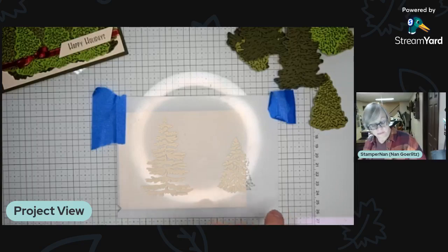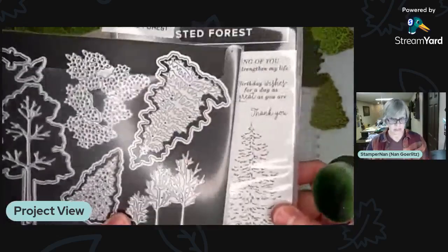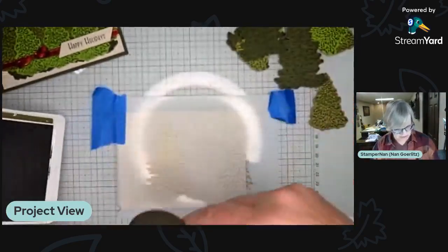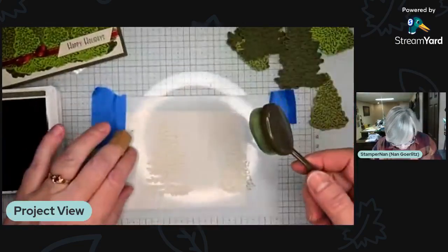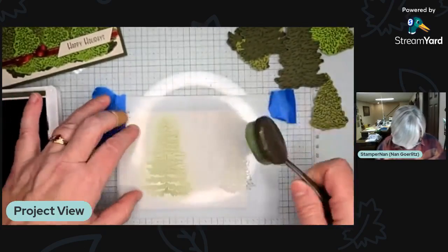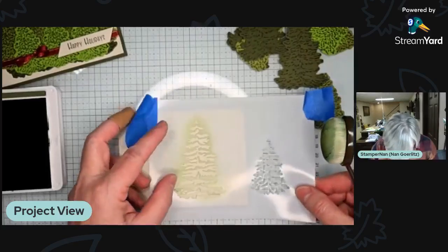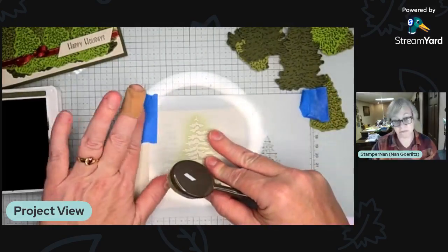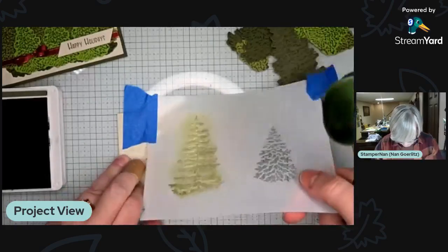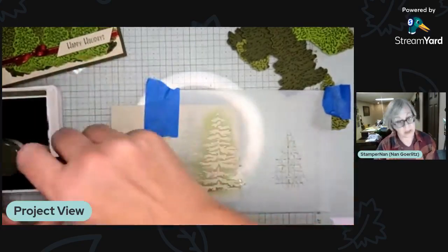This is all part of the Frosted Forest bundle. The bundle comes with the stamp set, the dies, and awesome stencils for both types of trees. We're using Mossy Meadow ink for this entire card — it's one ink color. Starting at the bottom and going up, I don't want it to be really dark; mostly just the top is going to show anyway. I want kind of a hint of trees — like they're in the distance, maybe there's a fog or a mist in the forest.